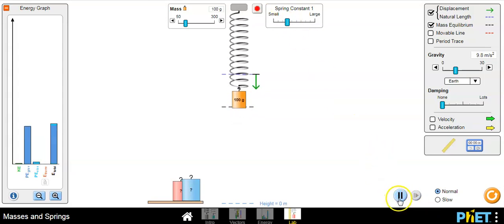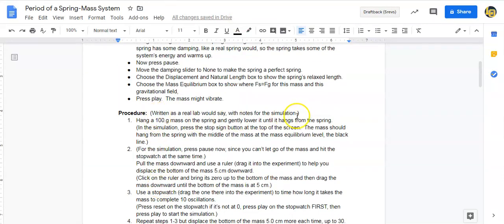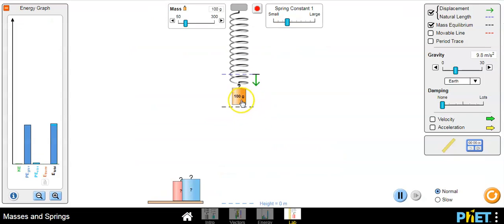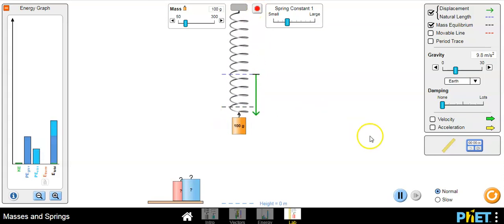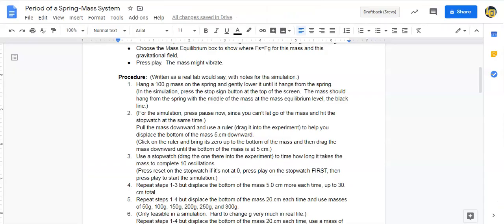This procedure is written as if we were doing this in class — the parentheses are things we need to do because it's a simulation. We're going to gently lower the mass until it hangs, but it's really hard to get it there in the simulation, so we can just press the stop sign button even if it's moving — that hangs it at equilibrium.